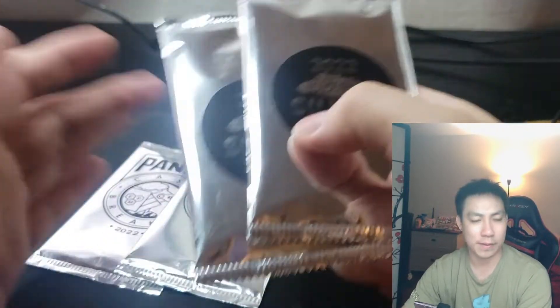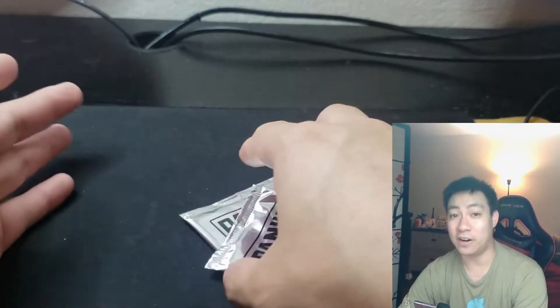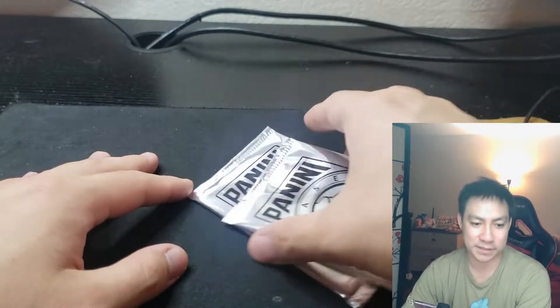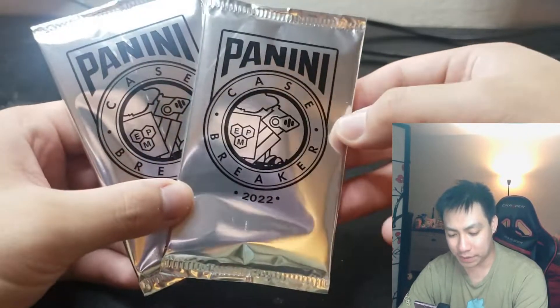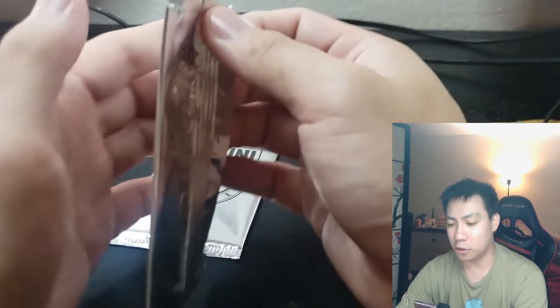I'll be having these sold on my stream as well. With the hobby box, people buy the whole box, otherwise I'll sell them separately. I'm gonna guess the market price is going to be around $50 to $75 since they are guaranteed hits — that's what I kind of expect them to go for.